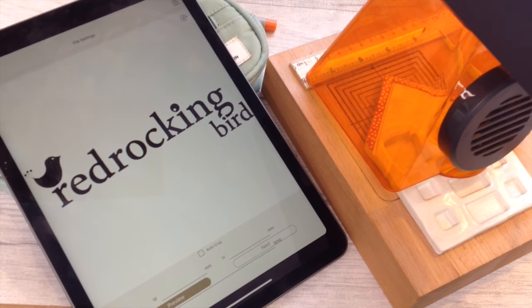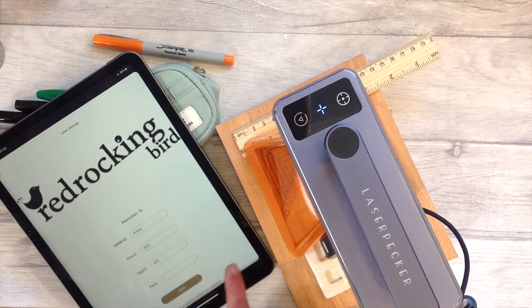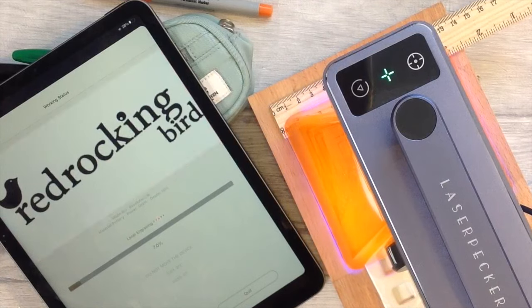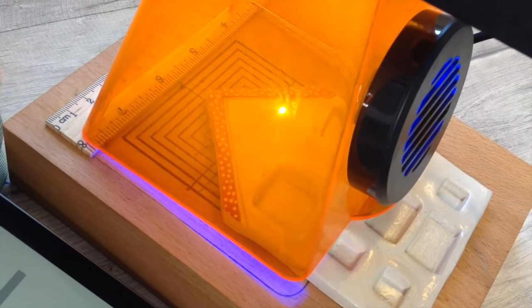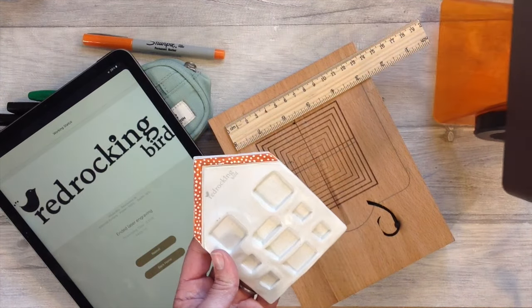Once air dry clay is fully dried it can also be laser engraved. Here I'm adding my Red Rocking Bird logo to the front of one of my pieces. You could do some lovely patterns and designs this way, or simply add some text.